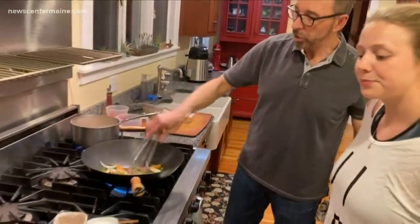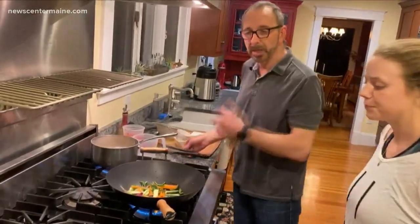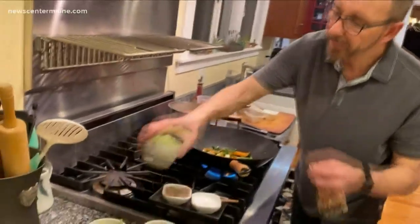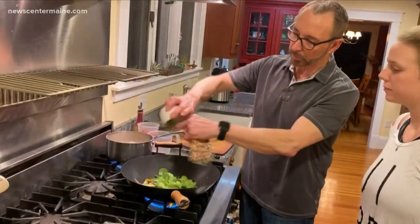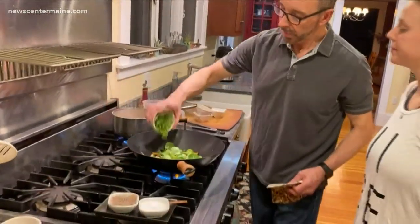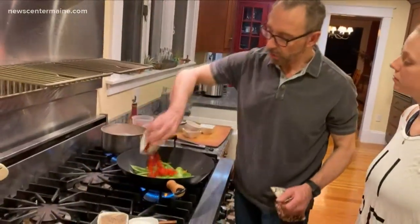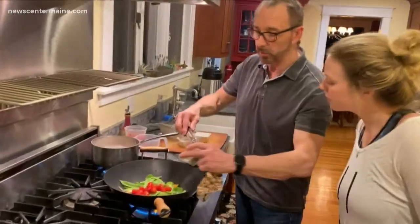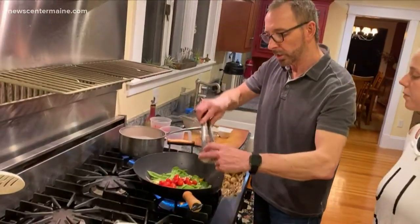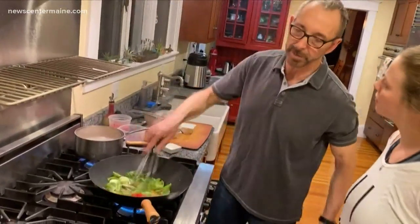Anyway, with a wok stir-fry I don't really want the vegetables to be too cooked — I want them to be a little crispy. I've got just the outside leaves of the Brussels sprouts; I actually saved the inside of the Brussels sprouts to roast. And I've got a little bit of snow peas and some cherry tomatoes. I left the garlic out until the end because I don't want the garlic to burn. I want it to cook — I don't really like burned garlic. I like a little nutty flavor to it, but not too much.